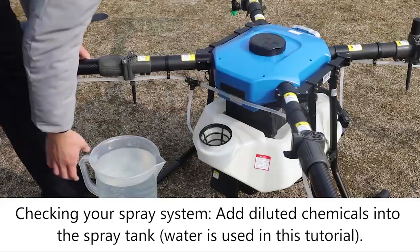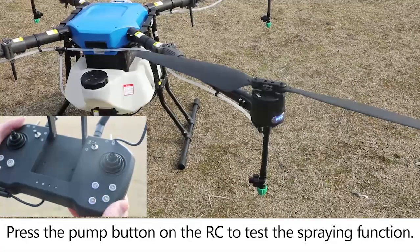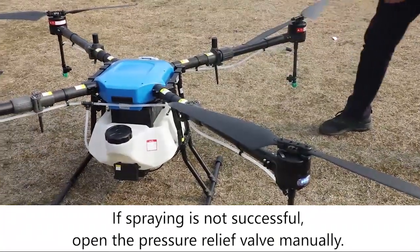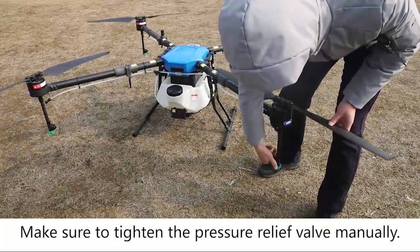Checking your spray system. Add diluted chemicals into the spray tank — water is used in this tutorial. Press the pump button on the RC to test the spraying function. If spraying is not successful, open the pressure relief pump manually. Visually check the shape of the spray. If the spraying is normal, then it is ready for operation. Make sure you tighten the pressure relief valve manually.